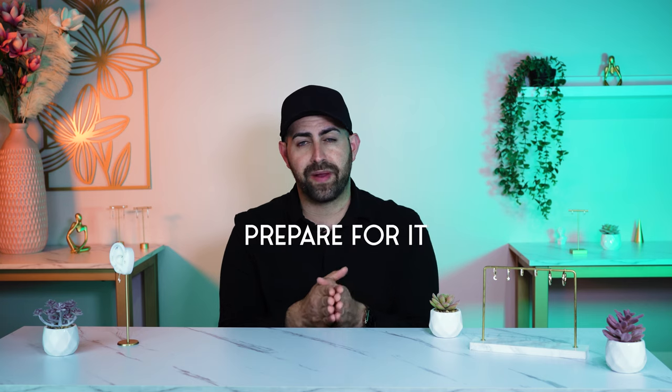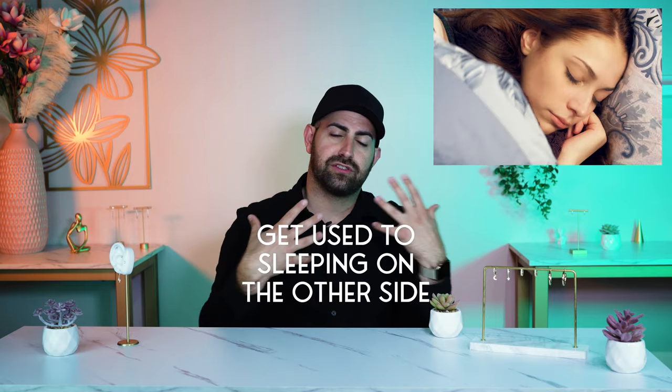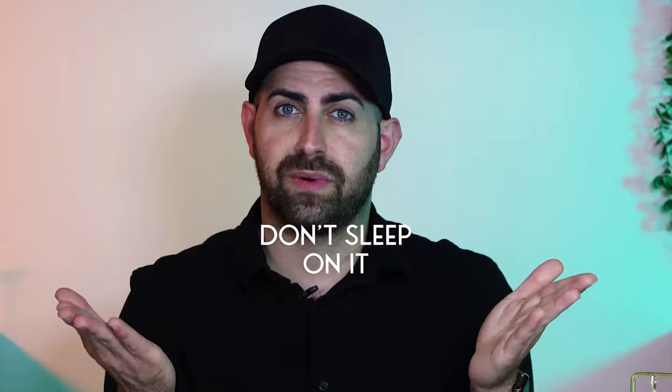Do yourself a favor and prepare for it. If you need to buy some kind of pillow or something to help you not sleep on it, maybe get used to sleeping on the other side for a couple of days before you actually get the piercing. Just be prepared not to sleep on it, because that's going to be the biggest reason why your piercings are not healing. So don't sleep on it.